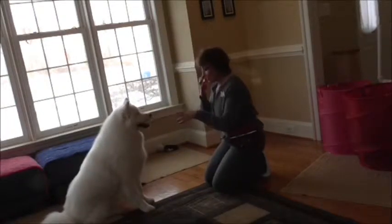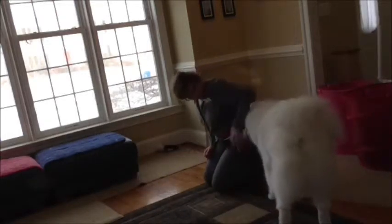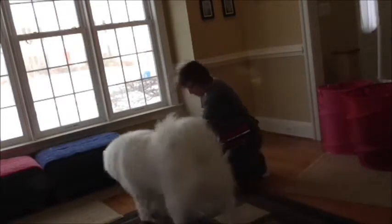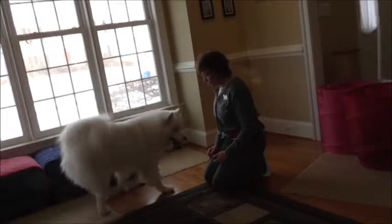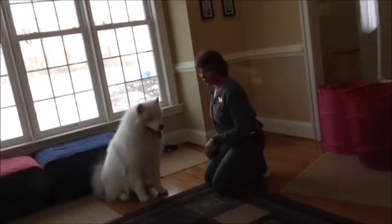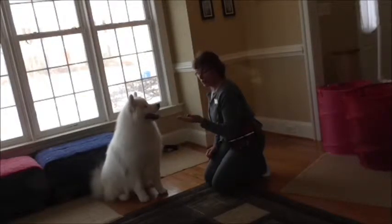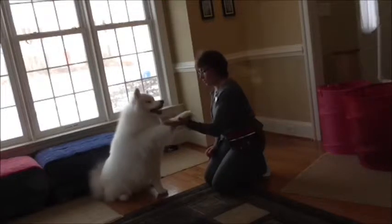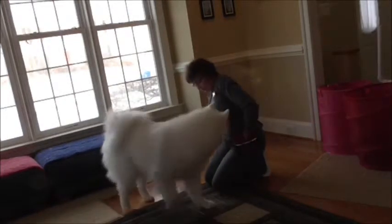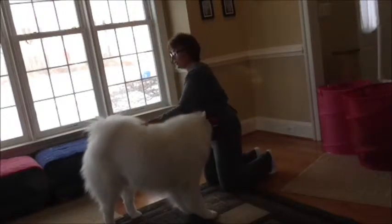So now, once he's got the shake, you can turn it into a high five. We're going to put the hand out like we're going to do a shake, but then as soon as he puts his paw, I'm going to raise my hand higher so he has to raise his paw higher. So he's got to take his paw up a little higher, and we're clicking the higher motion — we're not clicking parallel.